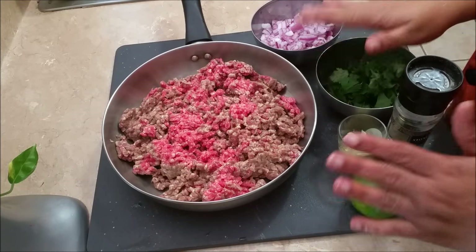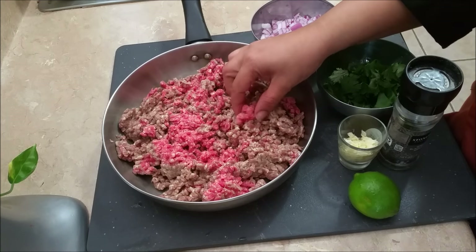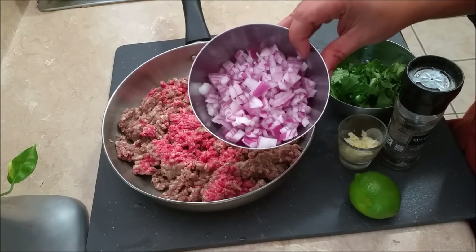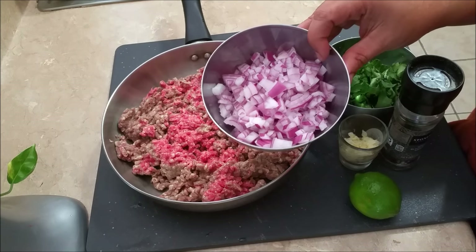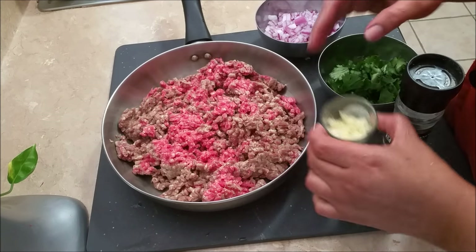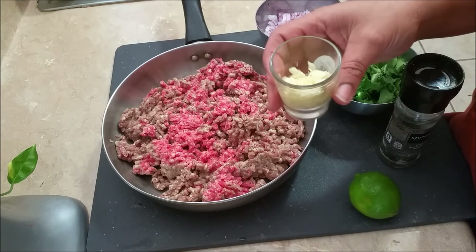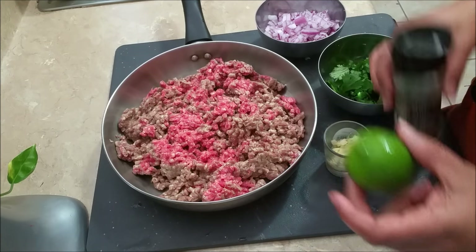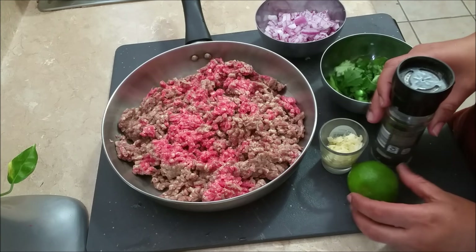For potato chops, I'm going to start with my meat. This is fresh ground beef. I have some diced onions, some cilantro, fresh ginger and garlic together with some salt, and I'm going to be using some lemon and some black pepper.